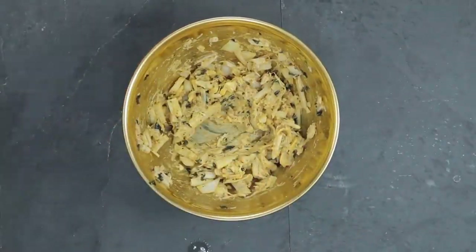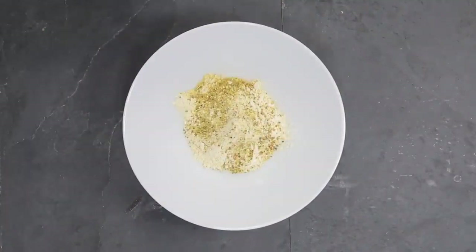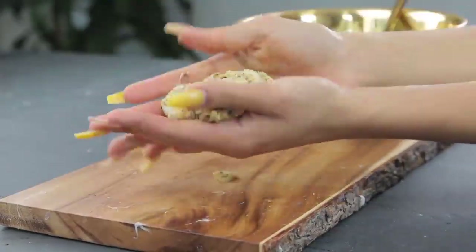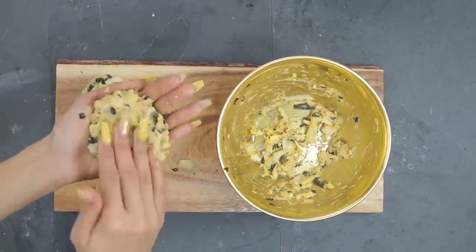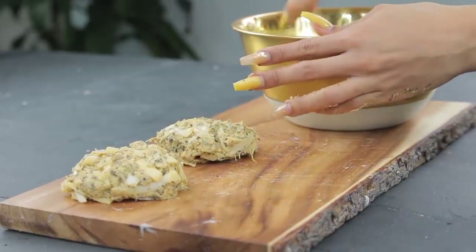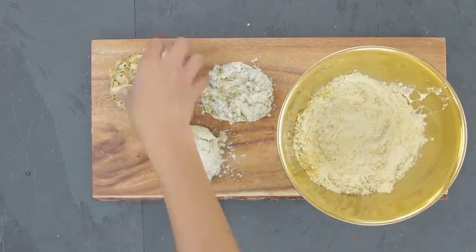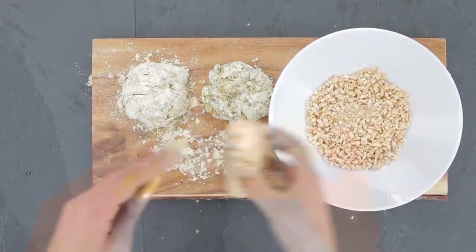To coat my crab cakes I'm using garbanzo bean flour with a little bit of lemon pepper seasoning and a tiny bit of nutritional yeast on top — the nutritional yeast gives it a nice flaky texture. Now it's time to turn our mixture into little crab cakes. For the breading I'm taking puffed kamut, which is an alkaline grain, and dipping the crab cakes into the kamut puffs to give them an even better crunch.